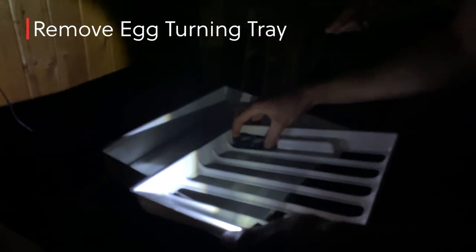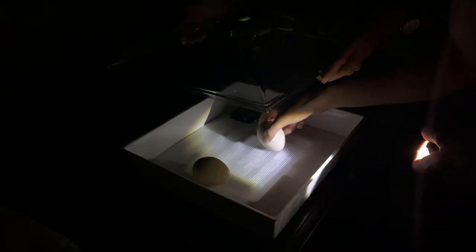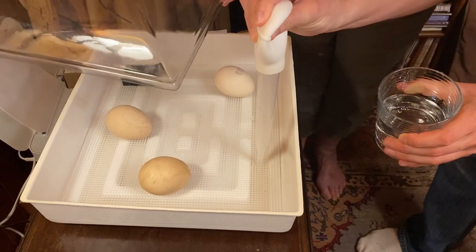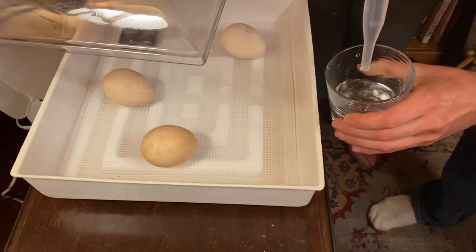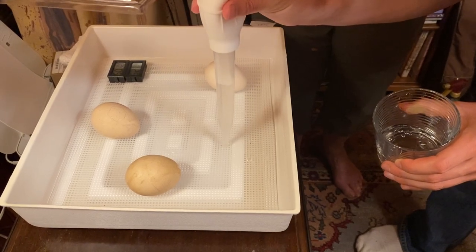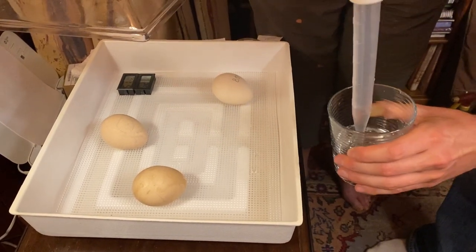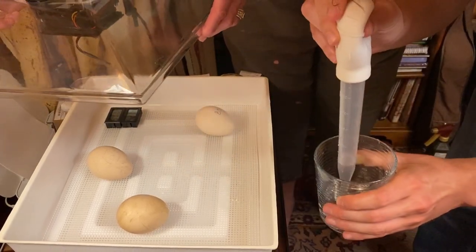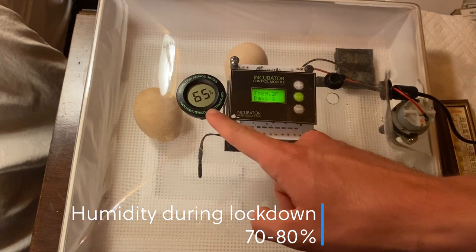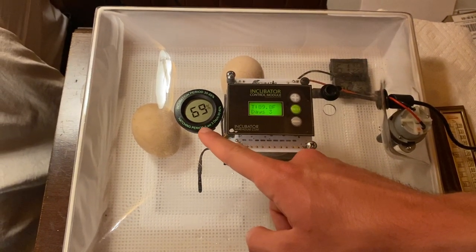We're going to get rid of the egg turner for the ones going into lockdown and raise the humidity to around 70 to 80 percent. Remove the egg turning tray and place the humidity measures back in. We have our turkey baster — trying to fill these channels up to get our humidity up, and it's got to last three days. He's very rigorous in his process. Going up — it's getting humid in there, already heading up to 70 to 80.